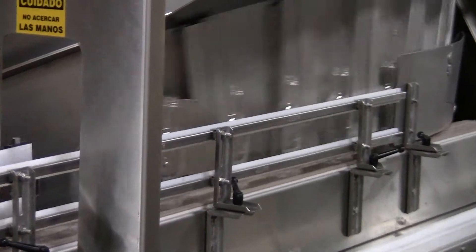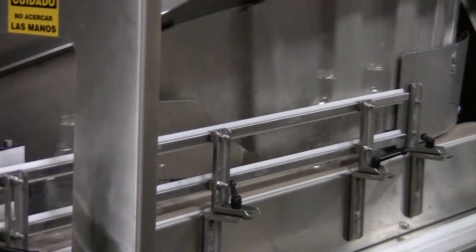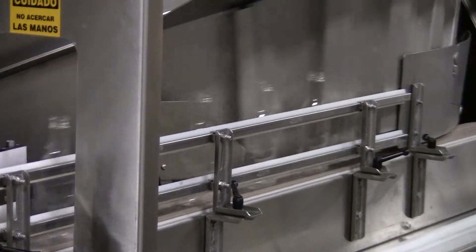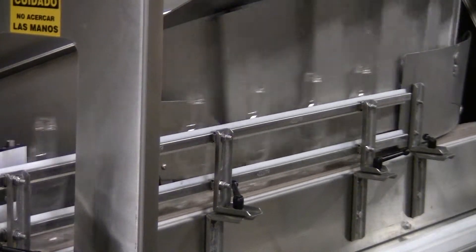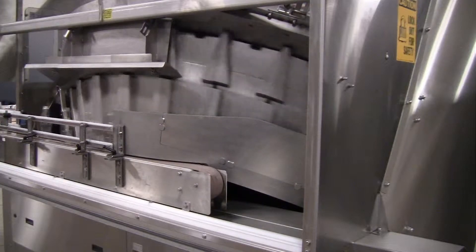The number of container sorting chutes is determined by the size of the bottle being sorted. The number of chutes is proportional to the height, assuring maximum production rates for each bottle being sorted. Shorter bottles utilize more chutes, and thus the speed of production increases.